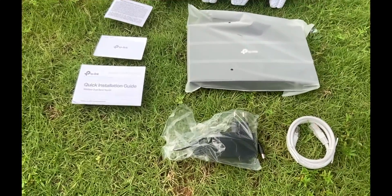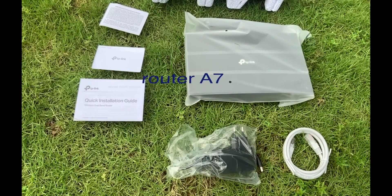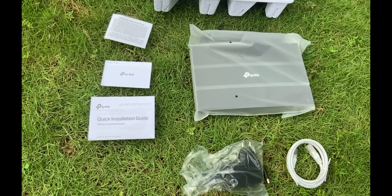There is one RJ45 Ethernet cable, a power adapter, the Archer A7 wireless router, a quick installation guide, and a small info card which mentions the SSID.